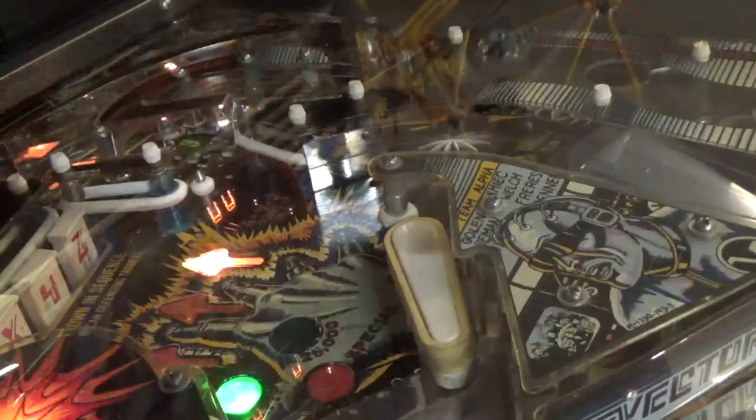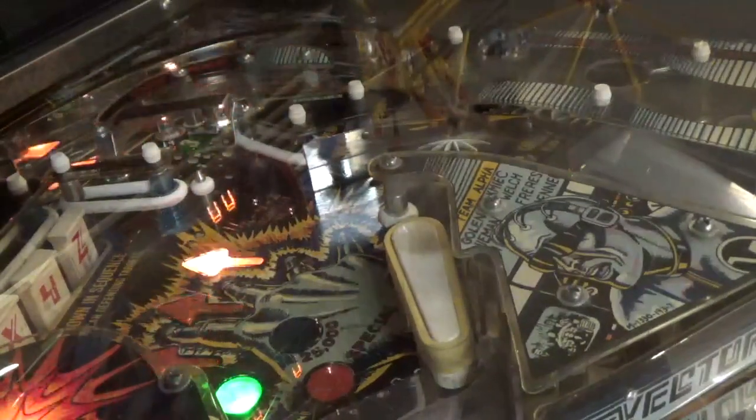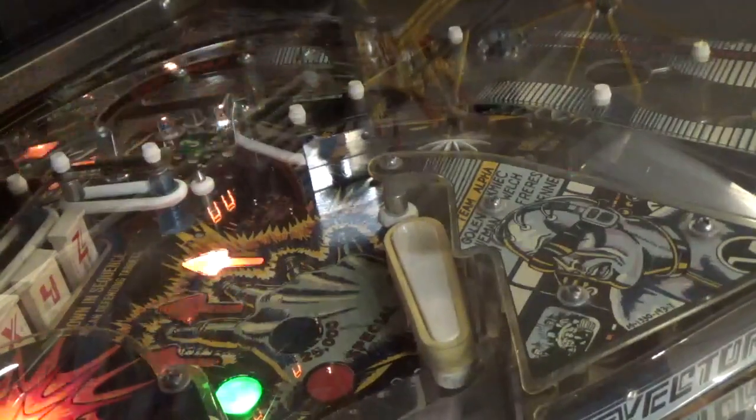The rubber of the flipper was catching against the rubber on a nearby post, so I've trimmed the rubber to prevent that, but this had required the flipper coil to work extra hard. We had some friends over one day and people were playing the game when someone came to tell me this flipper was stuck up. I pressed the button a few times but nothing happened, so I turned off the machine and opened it to take a look, and the coil was burning hot.